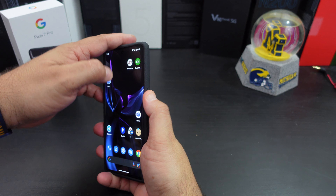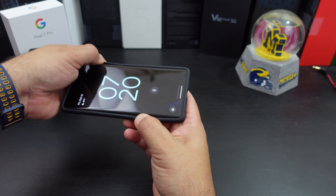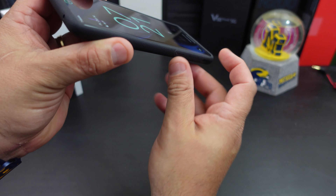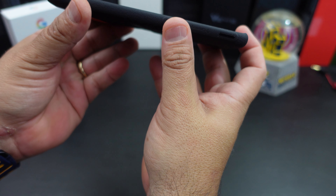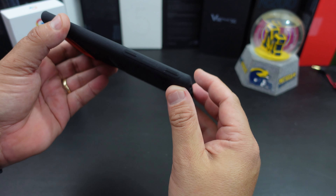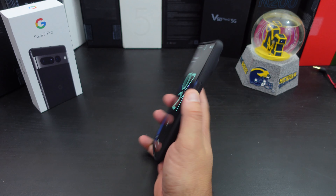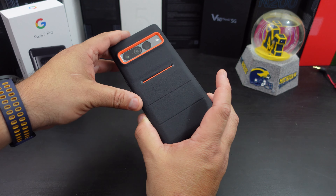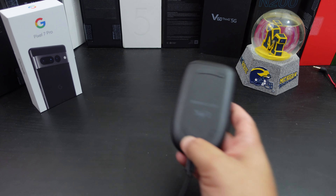Overall fit of the case — let's check that out. It's pretty snug; the sides are a little bit loose but the sides do come down. It's not quite even with the glass right here, but it definitely gives you grip. So if you're looking for a case that gives you grip, doesn't add bulk, and looks pretty cool, then this case might be for you. I just love that grip on there.